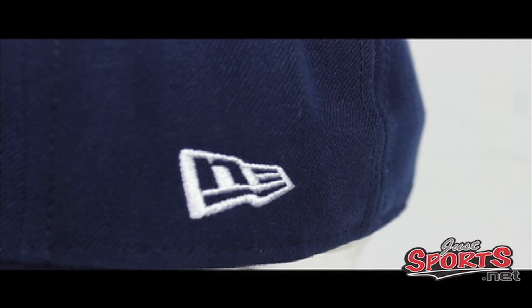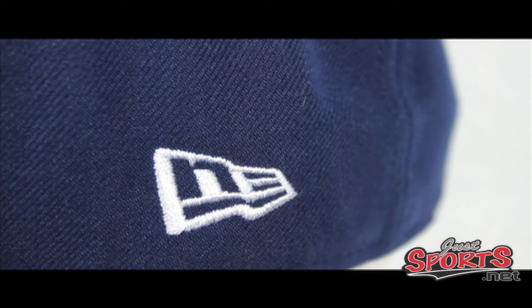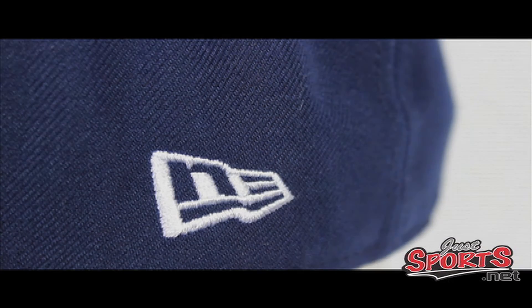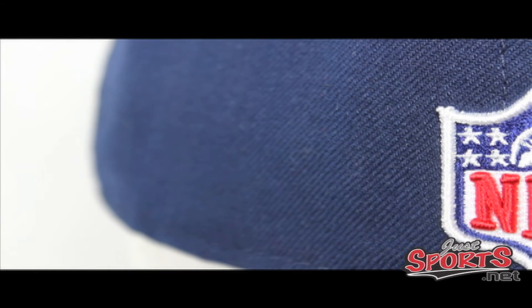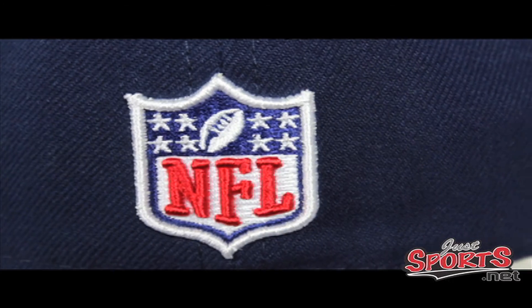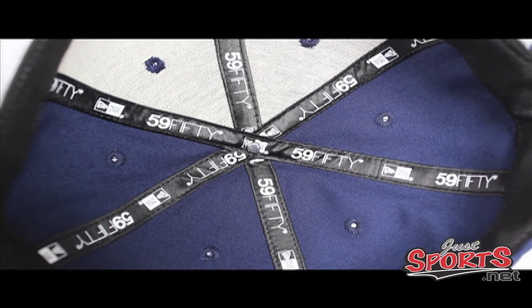If you notice on the side, you'll see the New Era flag logo — this is new for authentic collection hats. The major league baseball teams don't have the New Era flag on their hats, but the NFL collection will. As we rotate around the back of the hat, you're going to get the NFL shield logo — every single one of these hats is going to have the NFL shield logo on the back.